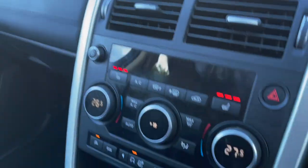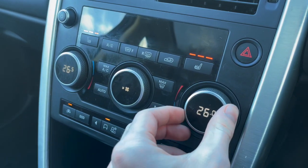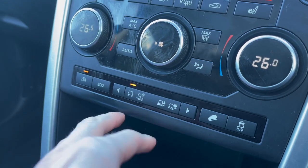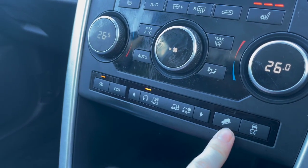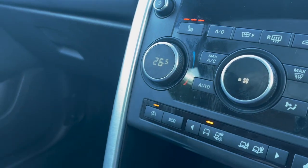Going down, you've got heated seats on either side and dual zone climate control with a display showing what's going on. You've also got different terrain modes — you can put it in off-road mode, winter mode, sand mode, and you've got traction control and downhill mode as well. There's also automatic stop/start and eco mode if you want to save some fuel.